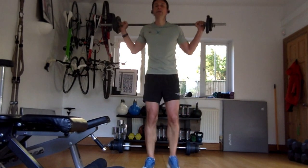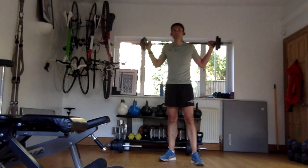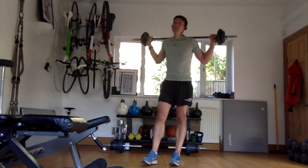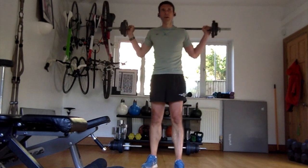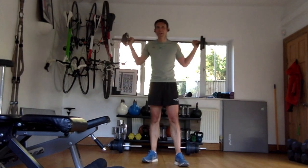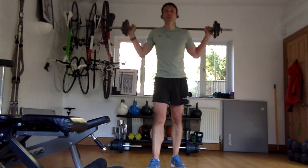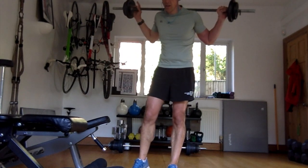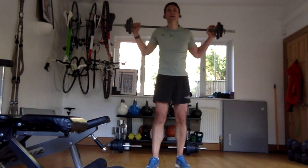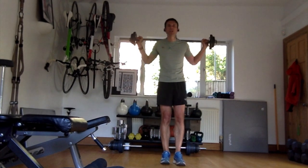Here's a question - how many of you watch the entire video through then do the workout? How many watch the entire video and then don't do the workout? And how many just press play and follow along? Interested to find out. Get warm. Third set ready.